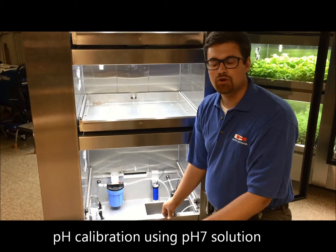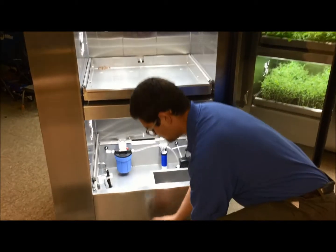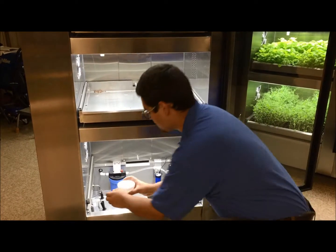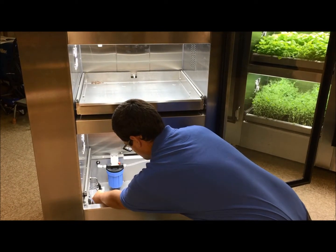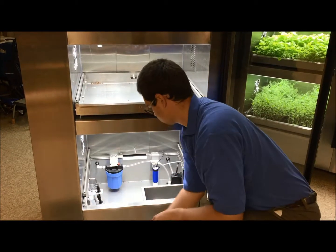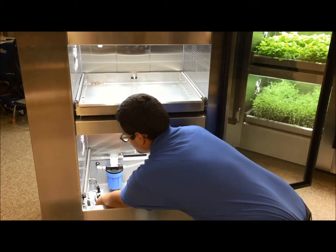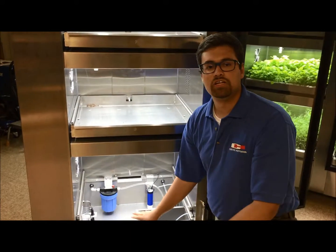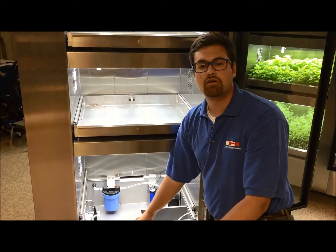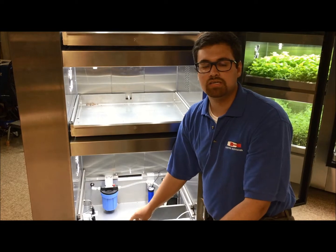Once you're done calibrating your pH probe, remove the cup. Then with your water cup, clean again. From your dry well, find your cap and place it back onto the probe. If you're ever cleaning your tank or the tank doesn't have any water in it, make sure to replace the cap onto the probe at all times to keep it moist.